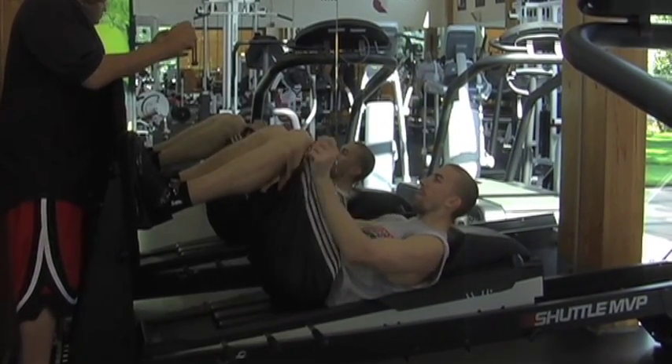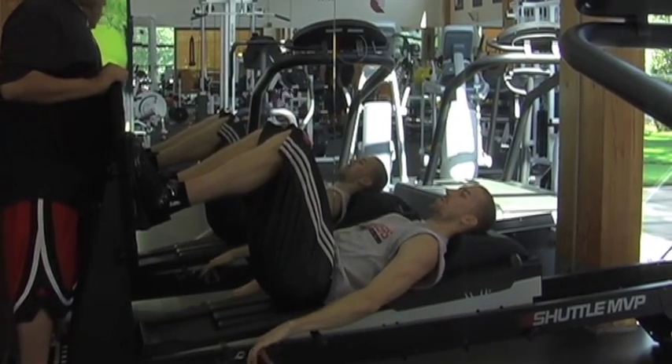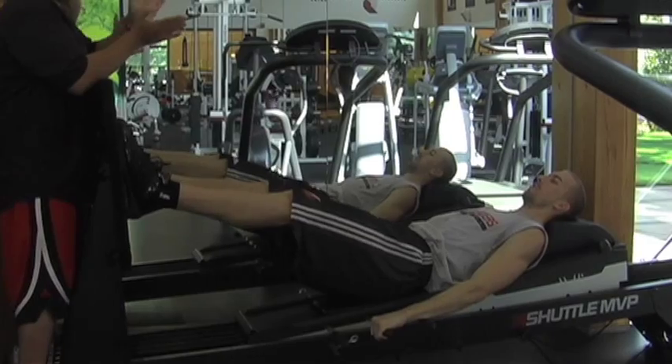The next series of exercises we're going to do, we're doing a little more explosive. We're going to do a two-leg jump on this. He's got his hands on the handles, and all he's doing is just hit and go.